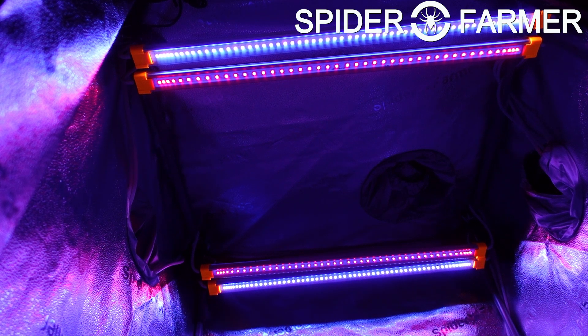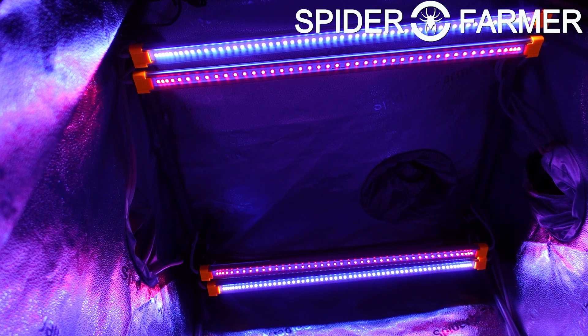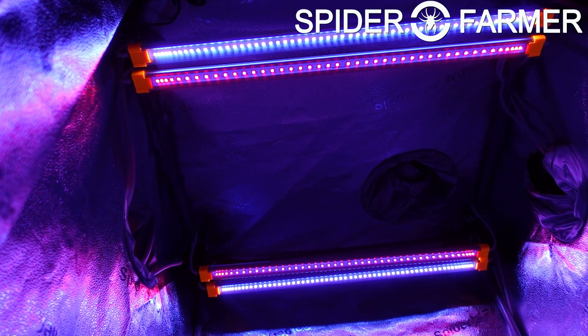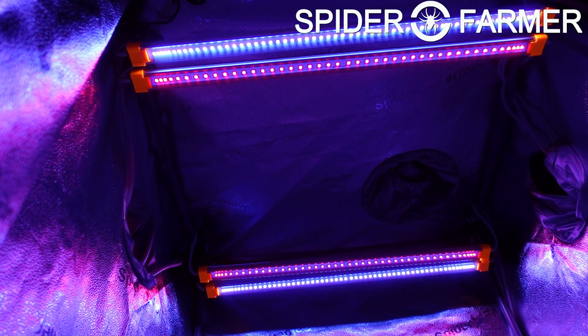With the deep red light bars, they recommend using that for 15 minutes before the main grow light switches on, and then another 15 minutes after the main light switches off. That is going to help with stem strength, starting flower production, and inducing sleep in the plant.